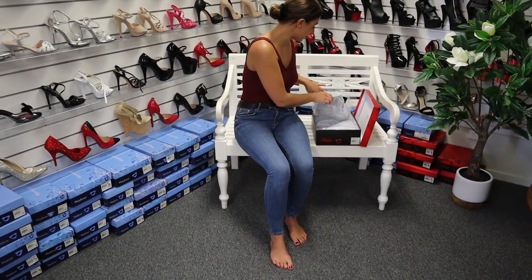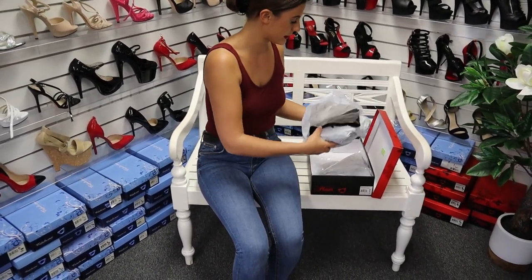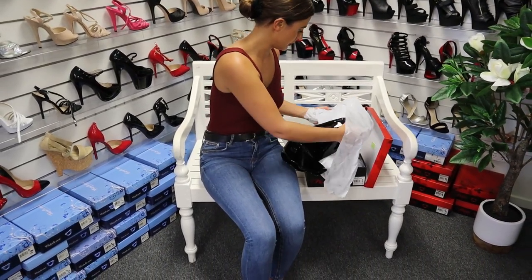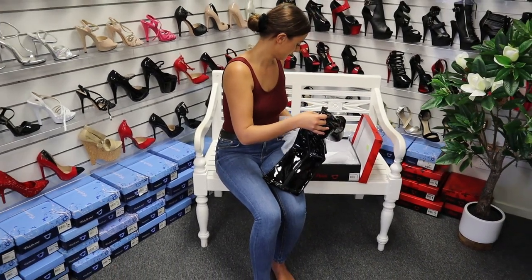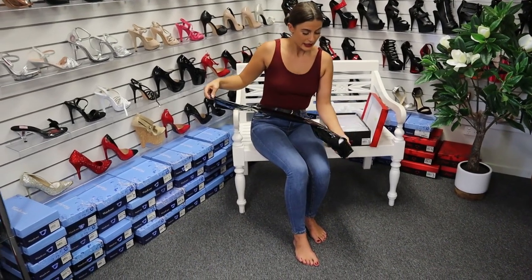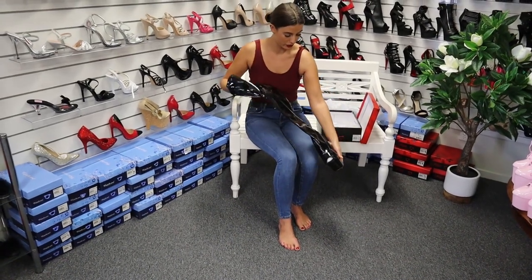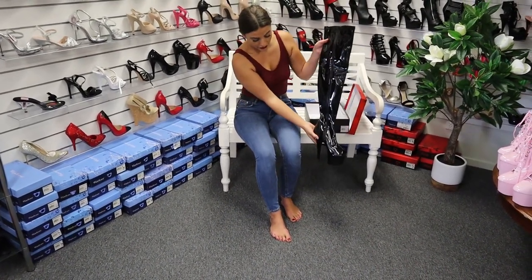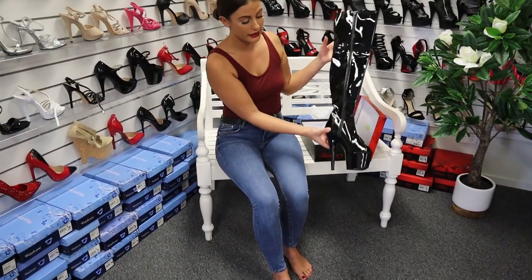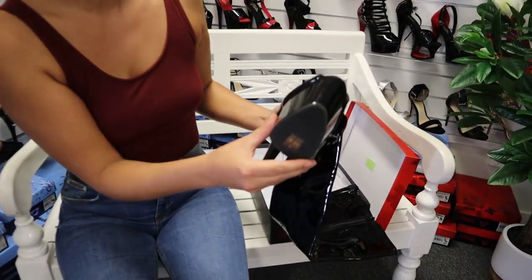If you order them online, you can tell they're really well packed, so you don't need to be scared of damages or anything else. Wow, they look really sexy. These ones have an open toe, so you can see my red toenails in there. It's an 8-inch heel, 7-inch in size 8. They've got a really good grip as well, so it's not slippery outside.